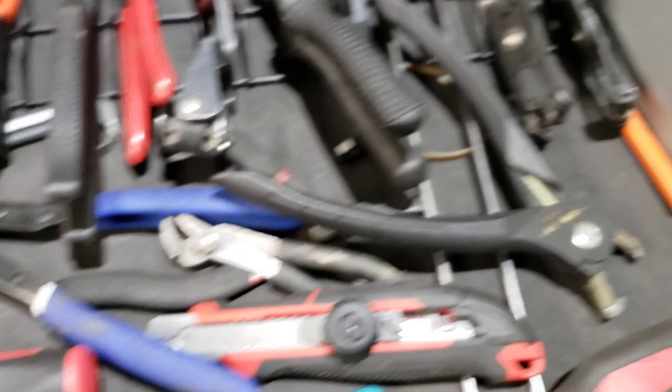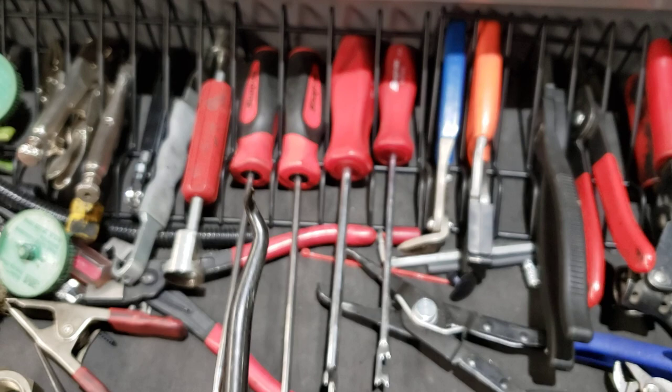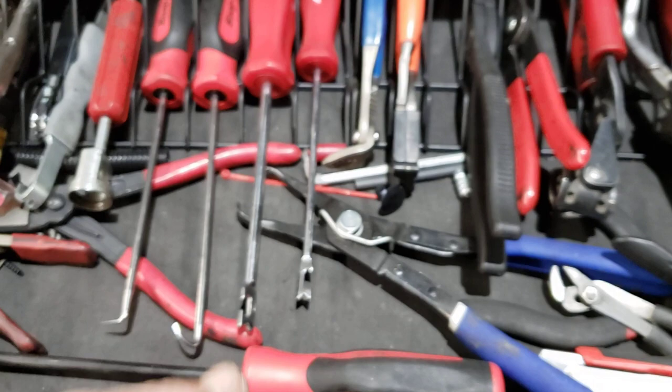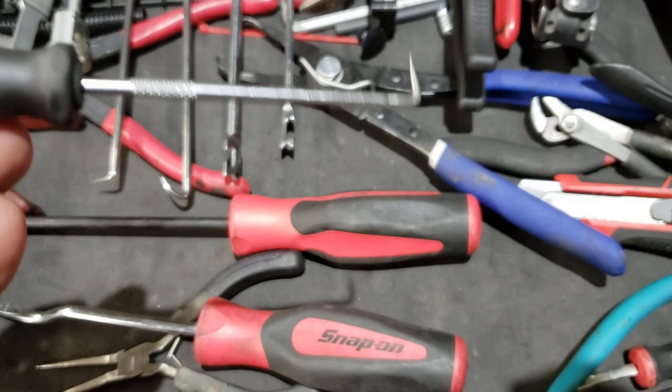Got long picks and short picks — they're supposed to be for radiator hoses so they don't cut them. Just all kinds of random picks; sometimes you get those really difficult vehicles and you have to go through a lot of this stuff before you figure out what works. Got a little four-piece pick set from Cobalt — I use this little guy all the time, that's why he's not with his friends; the others are with the set.